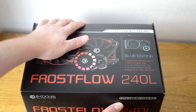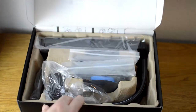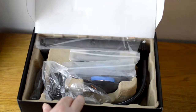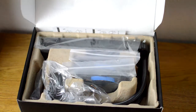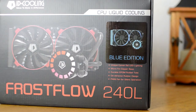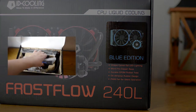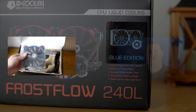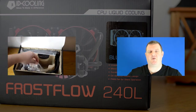So here it is then, the Frostflow 240L CPU cooler. I must say that the exterior presentation certainly filled me with confidence — I got the impression that this was going to be a quality product from the outset. If you would like to see the full unboxing for this device, you can see that here. And if you would like to see the installation for this device, then click here. In this video, I will be focusing entirely on the review.